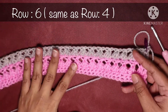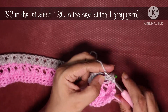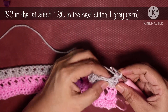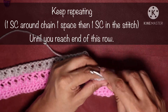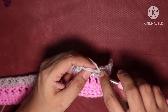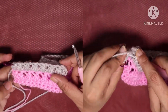Row 6 is simple, the same as row 4. Do one single crochet in the first stitch, then another single crochet in the next stitch, then a single crochet around the chain 1 space. Repeat: one single crochet in the stitch, one single crochet around the chain space, throughout the row. At the end of this row we are going to change yarn color.